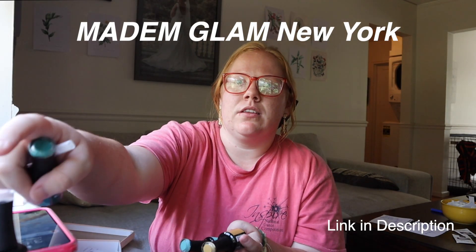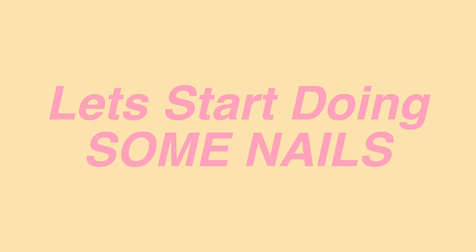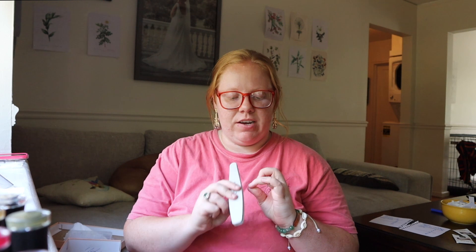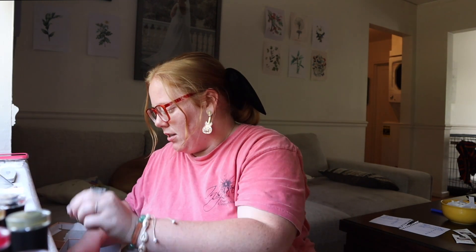I think I'm gonna do this pink color, but I'm not sure. Madame Glam sent me these products and I've been trying to make a review video for so long. Polygel is just not easy to use — it takes practice. And I guess that's just something I'm not good at. Like, I like to believe I'm good at a number of things, but polygel ain't one of them.